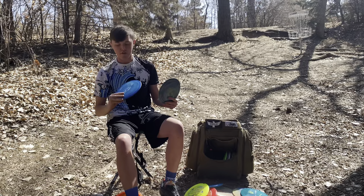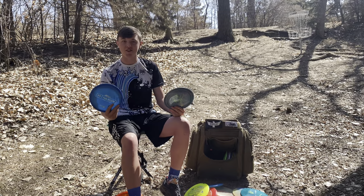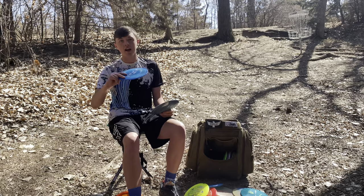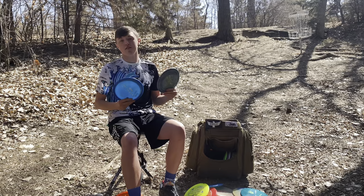After that I have two ESP Athenas. The difference: one is a prototype that's board flat at 160 grams, the other is a stock ESP at 174 grams with a little dome. I want the lighter one beaten in to be hyzer flip to straight with a tiny bit of fade — kind of like an FD but with fade. The heavier one I can throw flat, anhyzer, or hyzer and it'll go dead straight then fade at the end. I love the Athena mold — T-Birds, T-Bird 3s, 750-2s — these molds are really good and I love the feel of them.